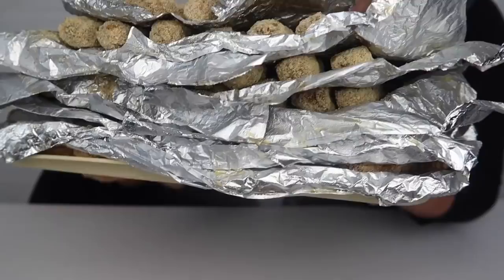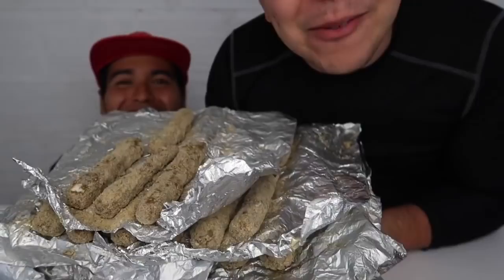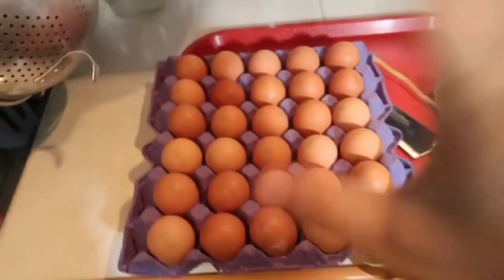We have 1, 2, 3, 4, 5, 6, 7, 8 — we have 8 layers of mozzarella sticks. This is over 100 mozzarella sticks, and I'm going to record it for you. The proof. This ain't clickbait, y'all. This is for real and I'm so excited.